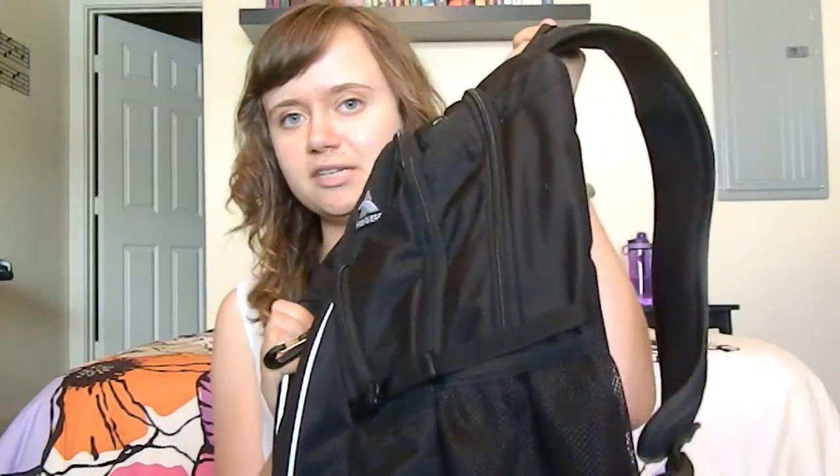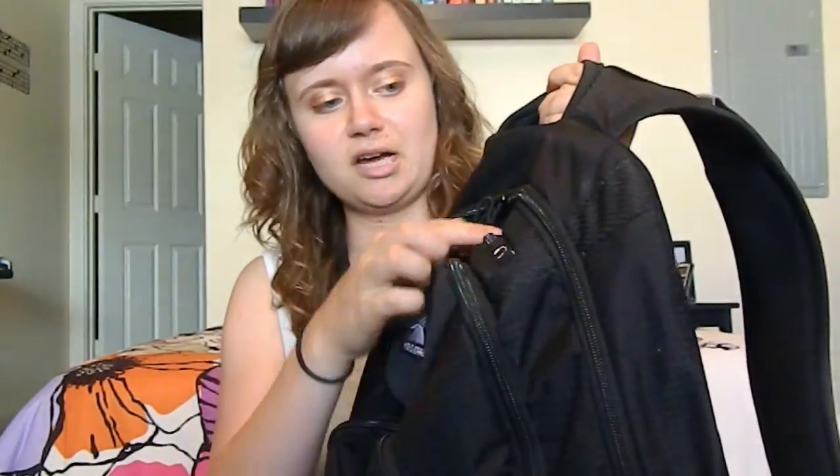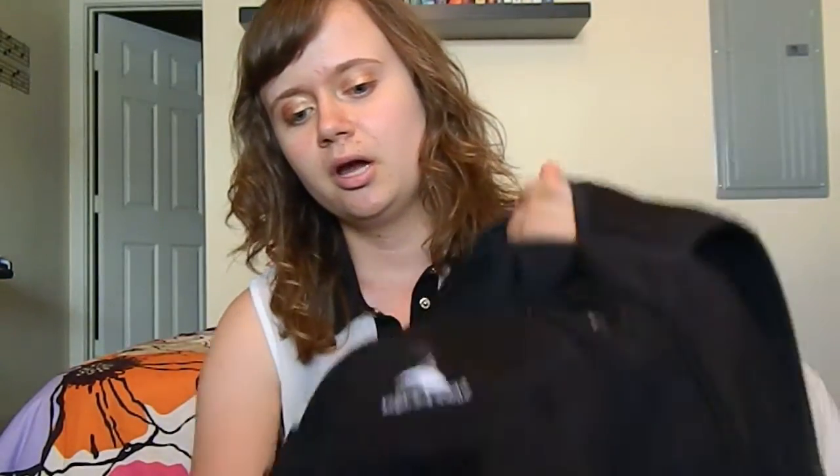The backpack that I have has four different compartments. It's got this main outside compartment, an outside pocket, a tiny little media compartment on the top, and then the big part. I'm going to start with the biggest compartment first.